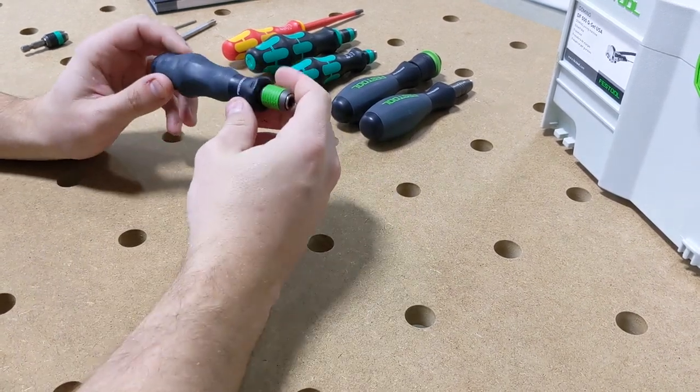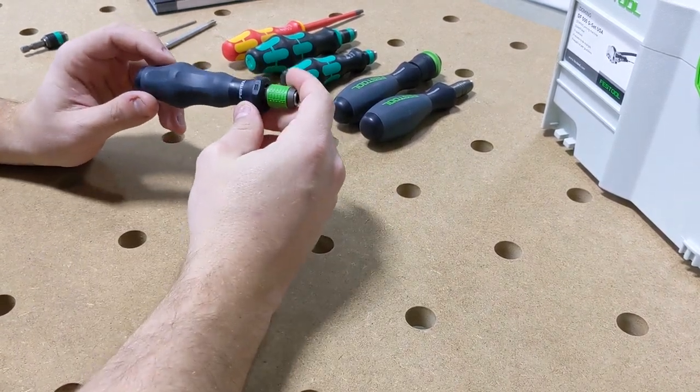Hey guys, I just wanted to show the new Festool hand driver that's going to be coming out here in the States very soon.